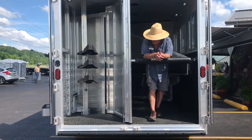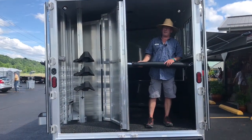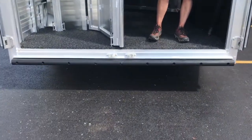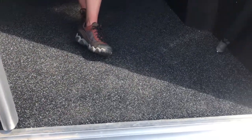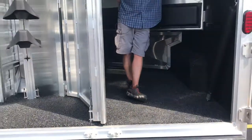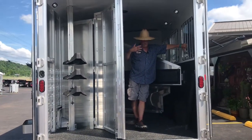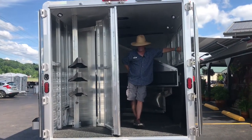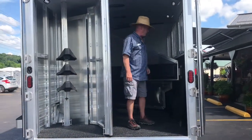Inside the Exus Endeavor horse trailer you'll notice the Exus easy care flooring — no more mats to deal with. This is a rubber composite product manufactured by Polylast. It's an antimicrobial, antifungal rubber product that allows water and urine to pass right through and out the bottom of the trailer. There is an aluminum floor underneath it. It's a fantastic product — easy care flooring.